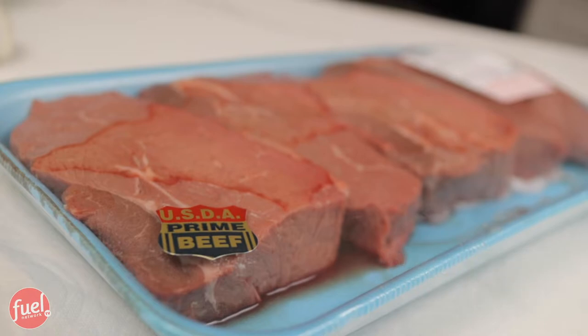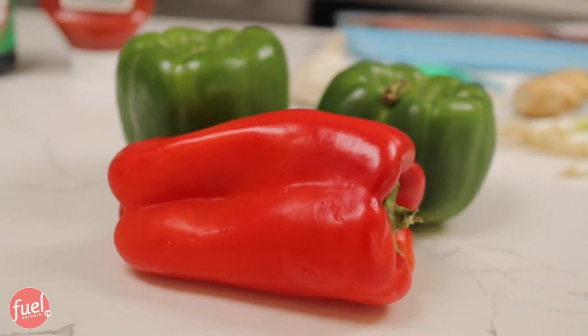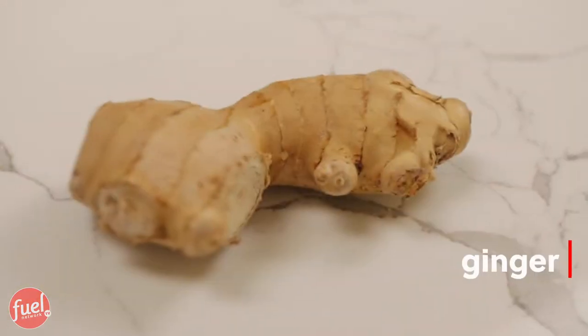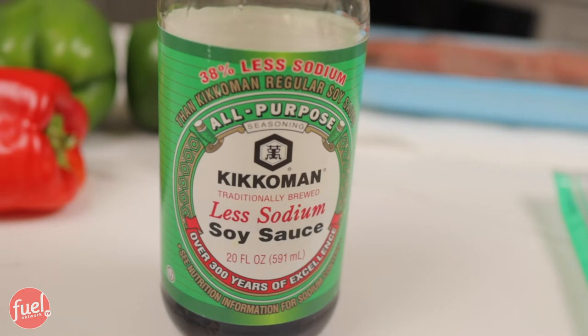Everything is laid out — this is everything we need to make this dish. For this recipe we're using one and a half pounds of beef, which we got at Costco. We're also using three cups of green bell peppers, a red bell pepper, half a cup of green onions, a little bit of ginger, garlic, cheese, and our condiments: sugar-free ketchup, low-sodium soy sauce, and Worcestershire. I'm gonna go ahead and start dicing up the vegetables.